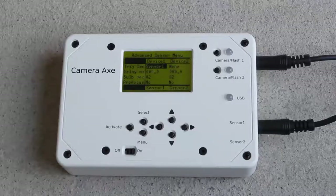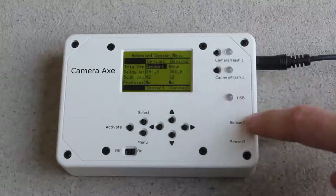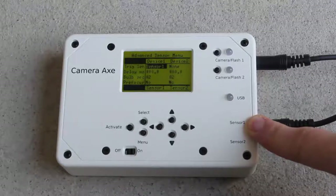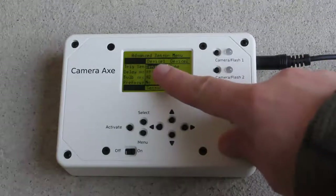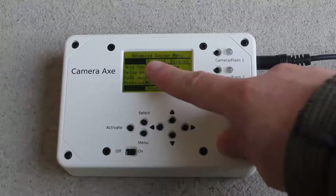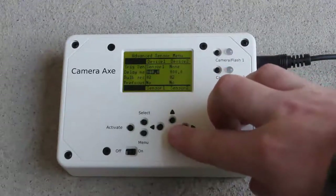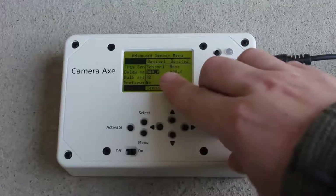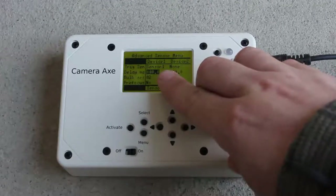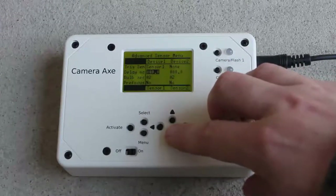Now I'm going to go over the Camera Axe settings you need for this type of photo. I have the camera plugged into camera port number one and the motion/distance sensor plugged into sensor port number two. In the menu, device number one is the camera using sensor number one. The delay I'll leave at zero. You need to factor in that the camera is going to have a shutter lag delay of 70 milliseconds or greater, and there's really no way to get rid of that when using a camera.